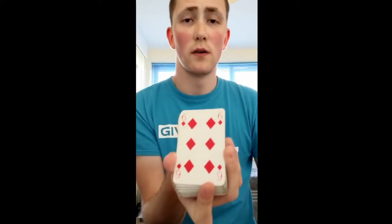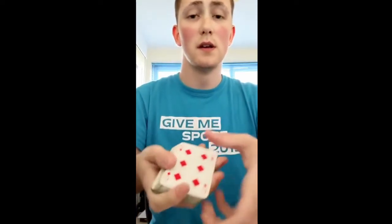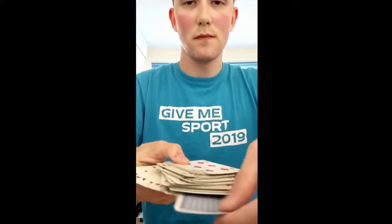I'm sure a lot of you are looking at your phone right now and just thinking, what an idiot. However, I can conclude that I have found your card and it is the only face down card in the pack. There.